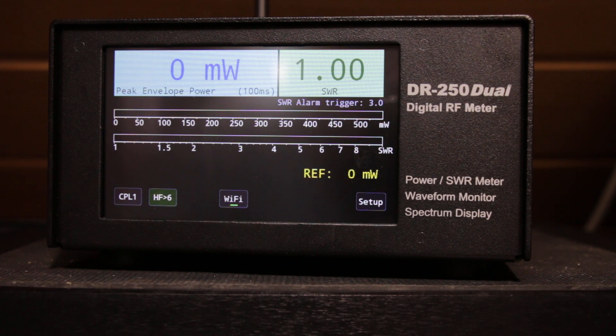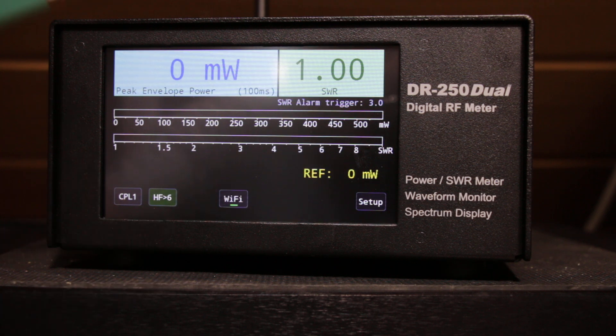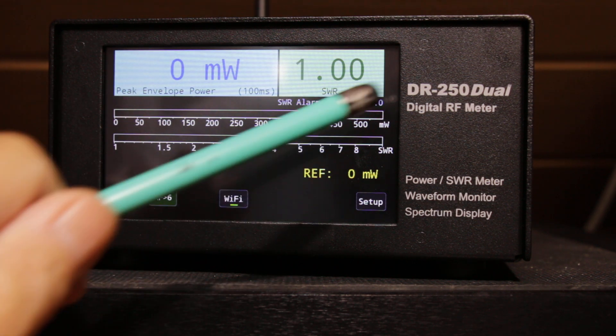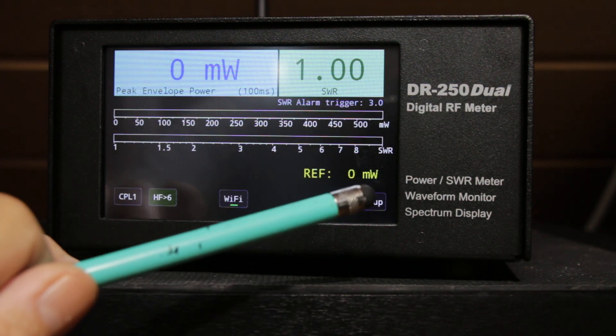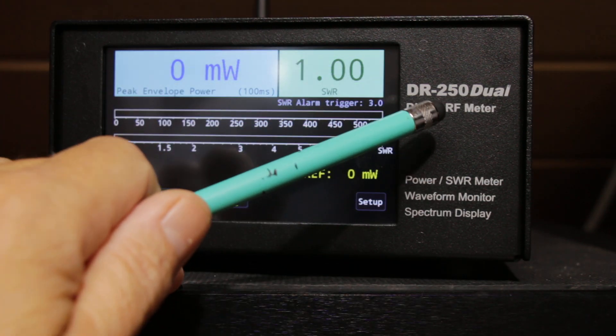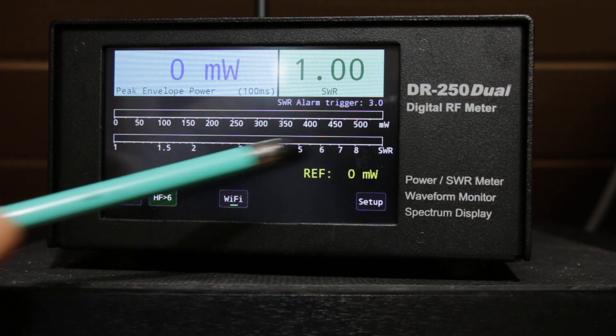Hello, my name is Dimitris and I am SV1OZL or DK1OZL. Here is the new model DR 250 Dual, which is a new design and includes the option for dual RF coupler input.